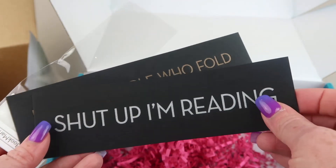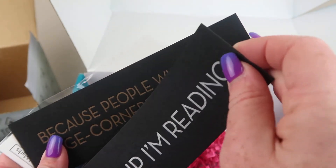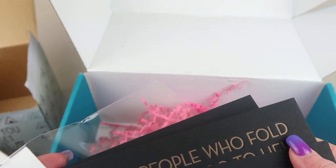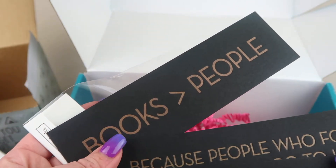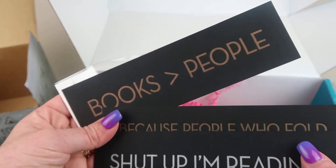There are also three bookmarks. One says 'Shut Up, I'm Reading,' one says 'Because People Who Dog-Ear Pages Go to [You Know Where]' — I choose not to say profanity on my channel, just in case there are kids in the background or your boss walks by. And the third says 'Books Are Better Than People.'